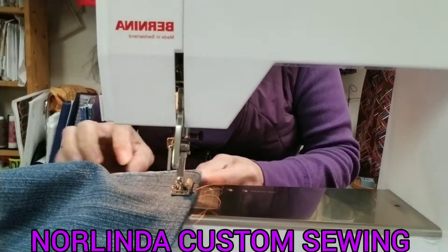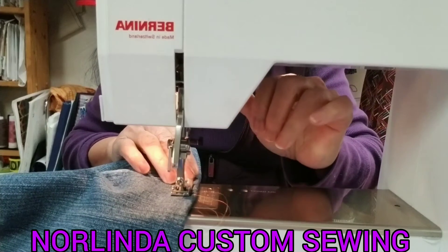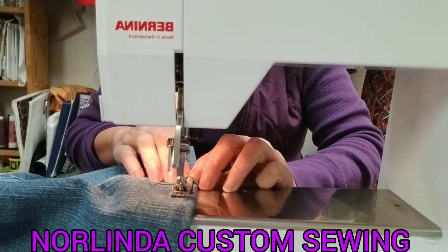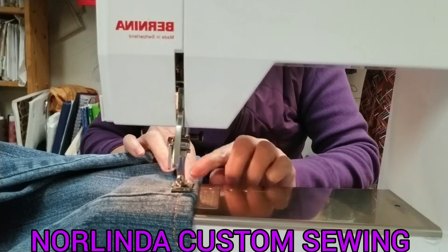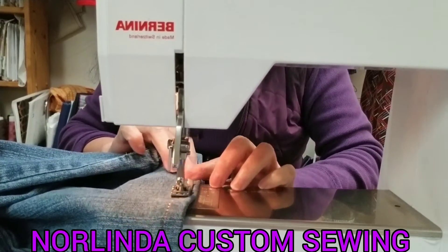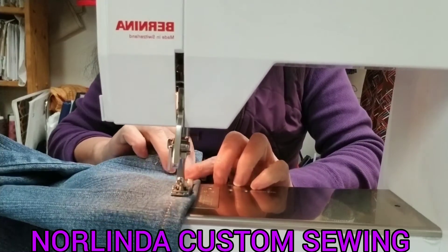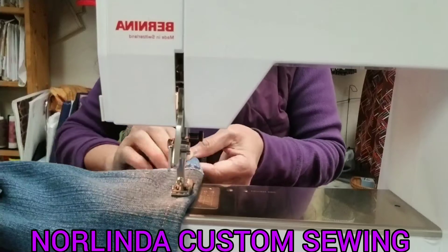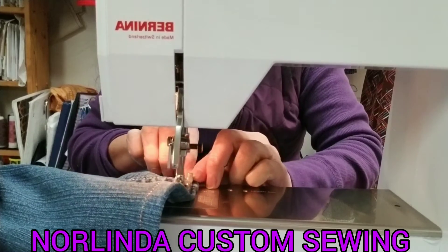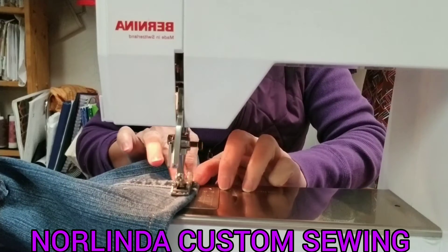Position that one there, and just follow the line in here. Keep on sewing. Go slowly here because it's still thick in this area — make it slowly.